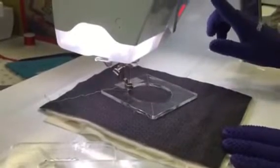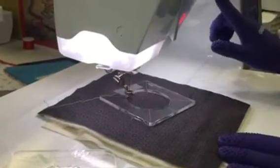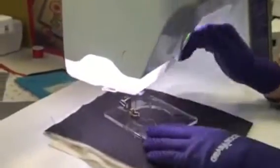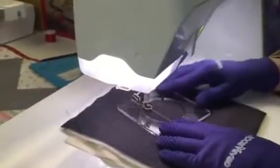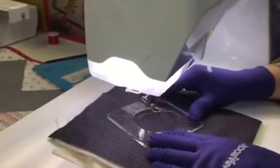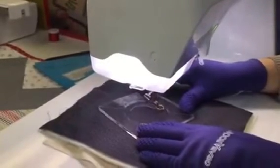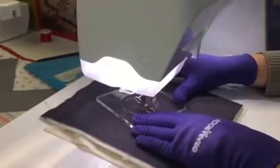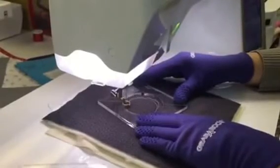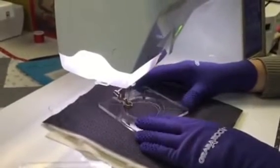What I'm going to do is lower my presser foot and just begin stitching. It's really, really simple to do. You notice I'm just following the edge of my template, and look — I've made a perfect circle.